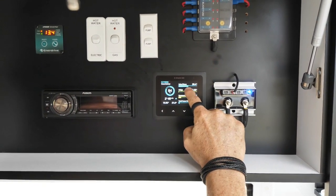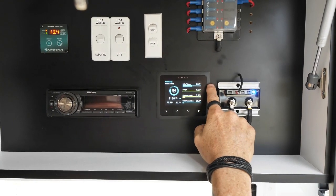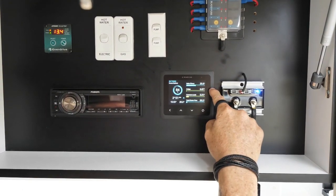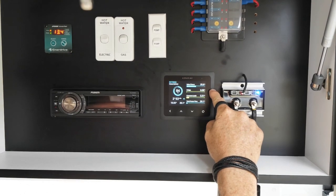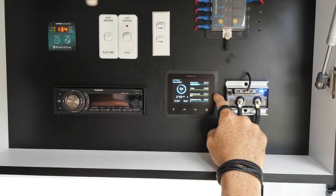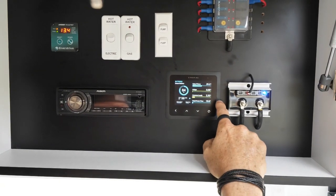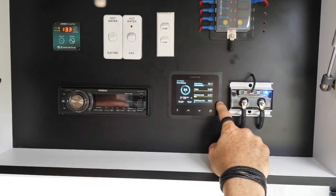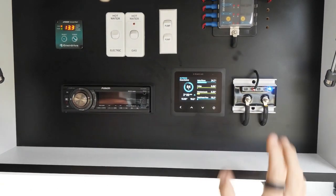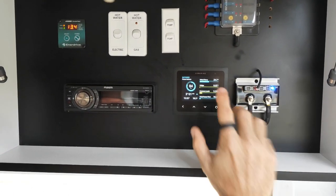And then we have the Chevy there — that'll give us our charge when the car is hooked up. We have our fridge load, which is currently drawing barely anything because it's sitting there closed. We have all our common loads, which is our pump, our lights, and all our general loads. And then we have our total power that is either coming in or coming out. Because it's blue now, which means there's power coming in — so we've got about 20 amps coming in with everything running.